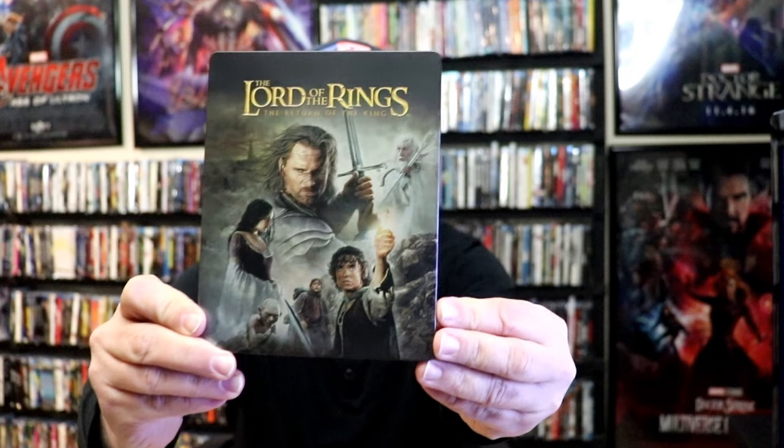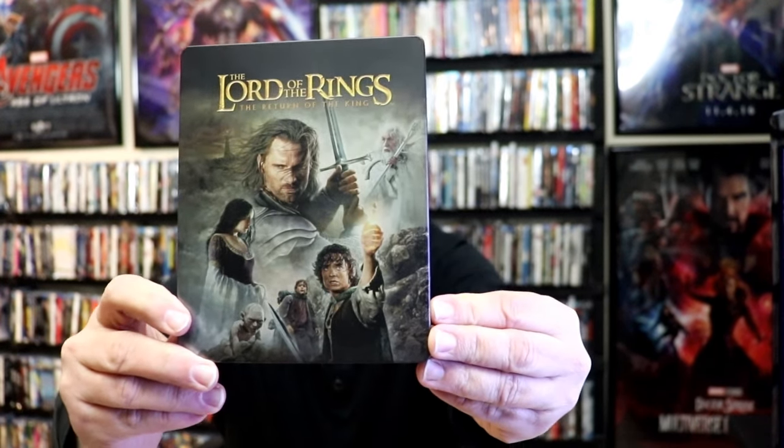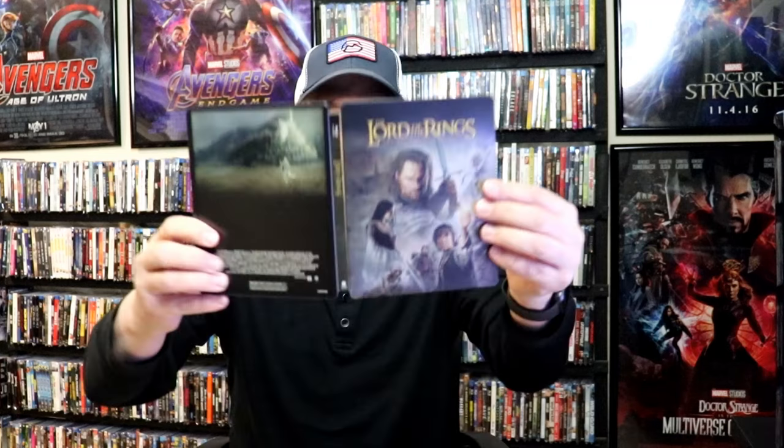I got the wrapper off and the J-Card removed. Here's the front of the Steelbook. It is a matte finish, no embossing or debossing, but I do love this image here on the front. And then here's the back. As we open it up, we have our front and back together.